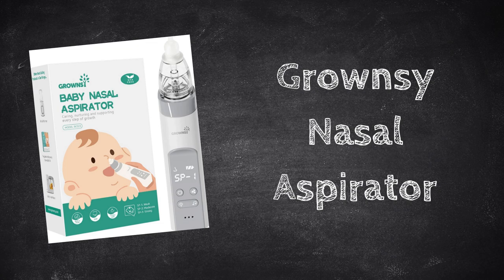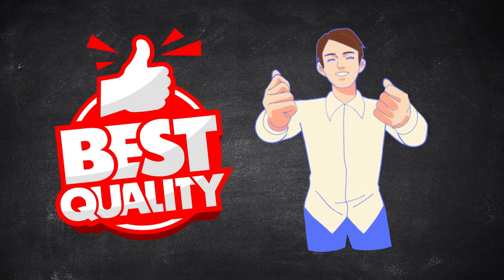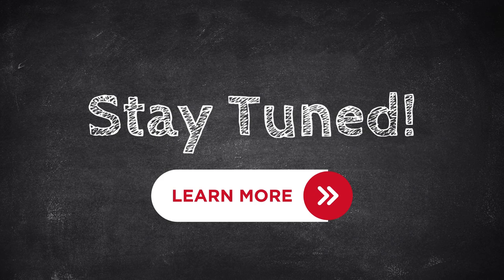Let's look at the Groundsy Nasal Aspirator for babies and toddlers. Off the bat, if mine stopped working today, I would get the exact same one again. Stay tuned to find out why.